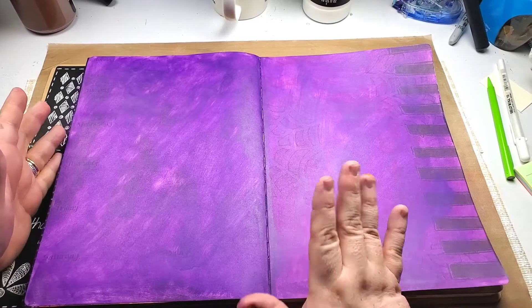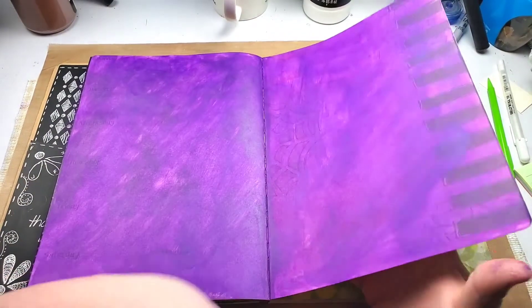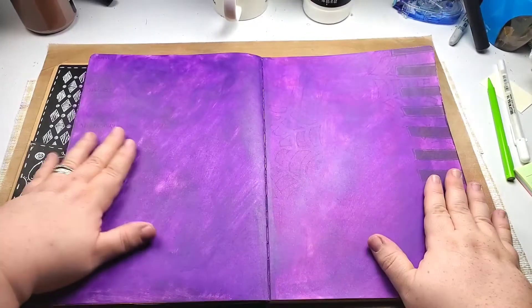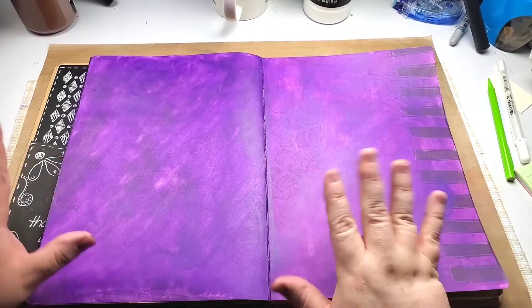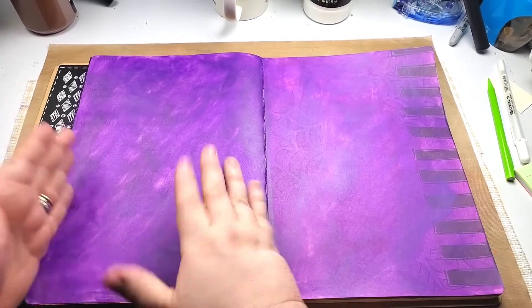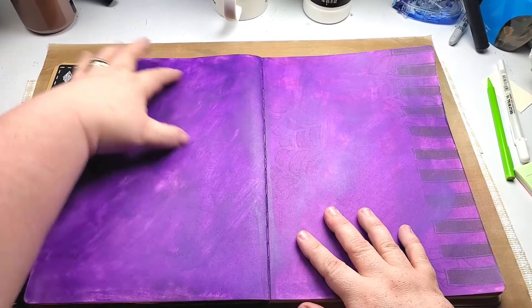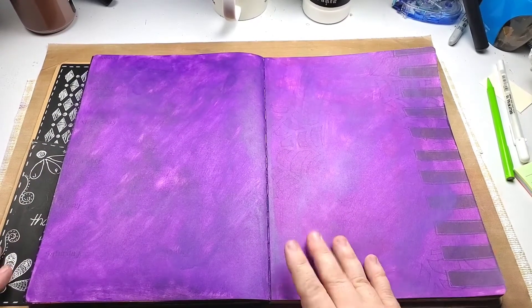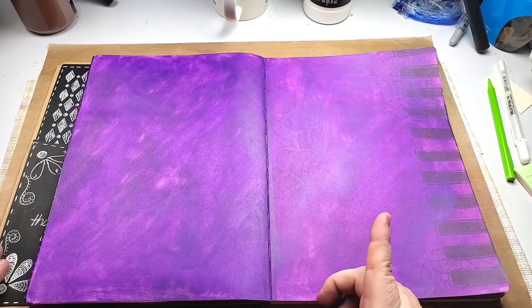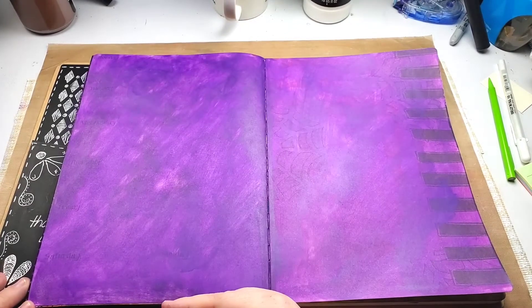Even though you can still see some of the stuff that was underneath, I'm totally fine with that because it adds texture. I didn't cover it that well because I wanted all these little covered bits in there for texture. What I'm going to do, since everything is purple, is plan all the way across instead of just on this page.